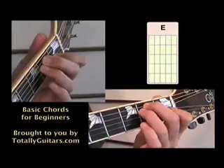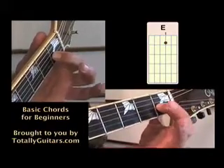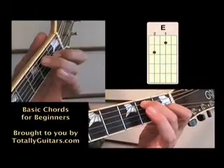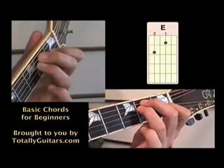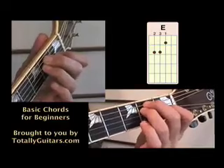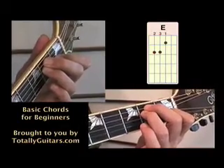An E chord. You want to play an E chord with your first finger on the third string at the first fret, very close to the fret. Your second finger goes on the fifth string at the second fret, and your third finger right underneath it on the fourth string at the second fret. That's what your E chord should look like — three fingers on the third, fourth, and fifth strings. When you strum an E chord, you hit all six strings.